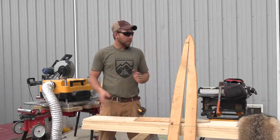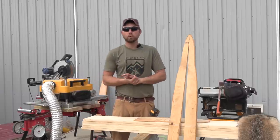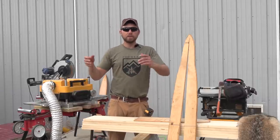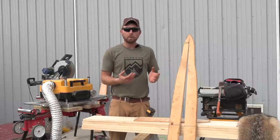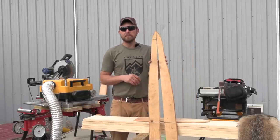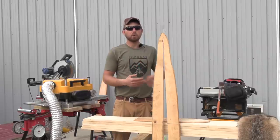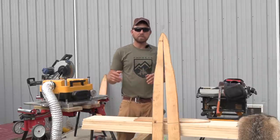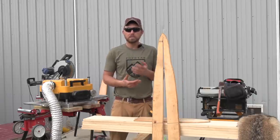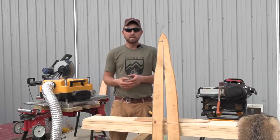We're going to focus on the coyote boards and make a split board today. A lot of people call these stretcher boards — that's kind of a duct tape terminology — but these are actually forming boards. This is my preferred method: a split wood forming board. Obviously there's wire and other options out there, but I prefer the wood split board rather than a solid board.